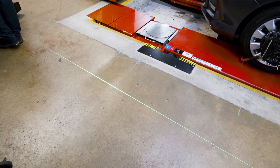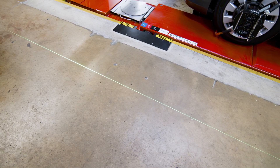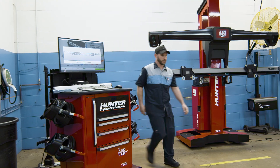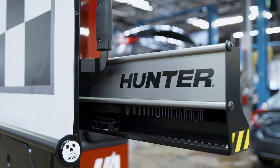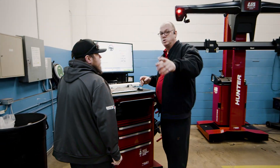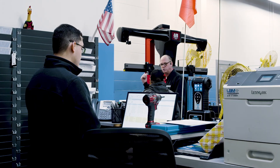This machine does everything for you. Doing the alignment with the old plumb bob method — yes, it worked, but it would take a lot longer. The Hunter ADAS system makes it so much more efficient, and I know what's right when it leaves here.